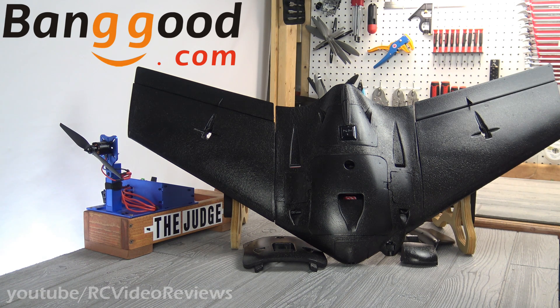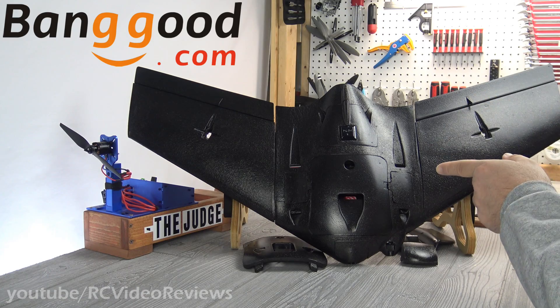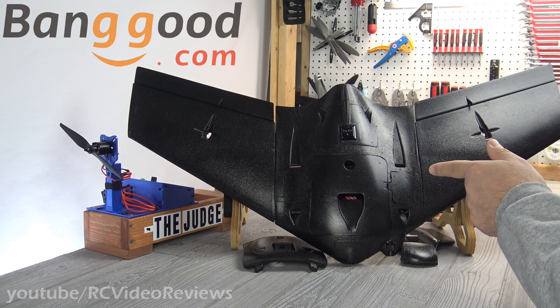If you're in the market for any Sonic Modell products, including the Zod Copilot, the Zod Dart, Drift, or of course the AR Wing Pro, make sure you check Banggood out. As of this video, they're one of the few retailers that actually has this plane in stock.